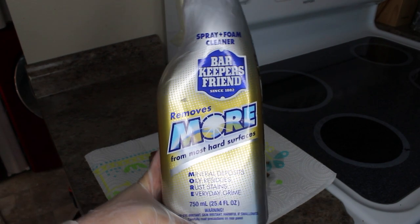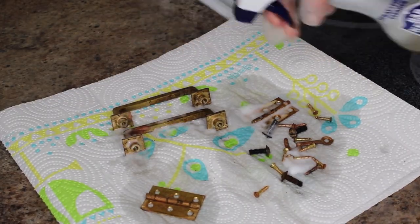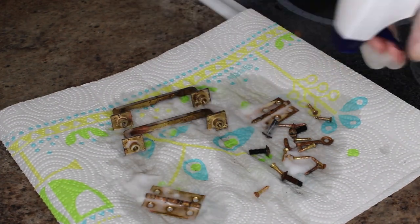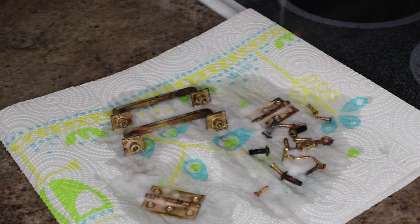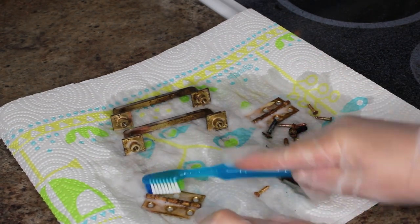Then I will use Barkeeper's Friend in the foam spray version, give them a nice spray coat all over, and let that sit for just a minute. Then I'll come in with an old toothbrush and just start scrubbing them clean.